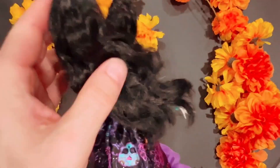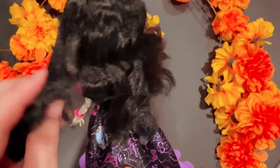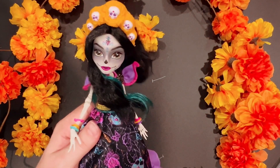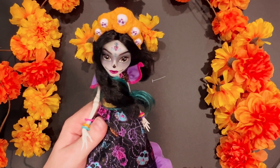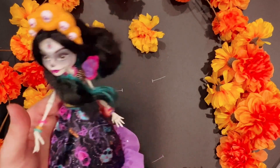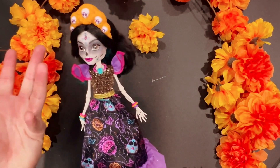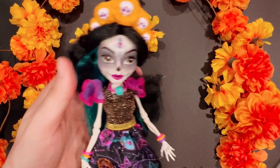Her hair — like I said, it's pretty nice and pretty soft, but it does feel like it's got some product in it. One thing I might want to do is add in some orange hair. I think that'll really tie in more of her look, so I might do that in the future.